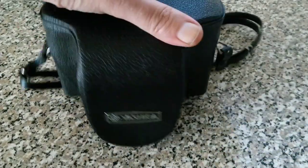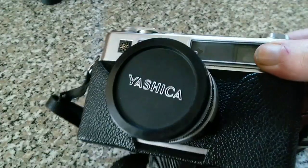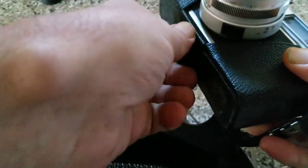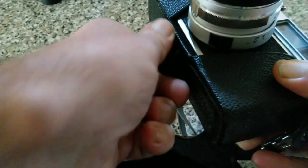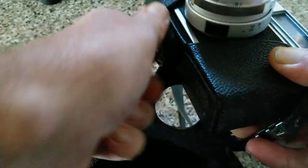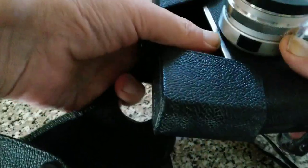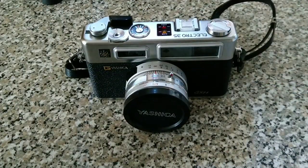These are one of my favourite rangefinder cameras. I've got quite a few of these because they're so affordable. I'll take it out of the case. It's an Electro 35. There's quite a bit of variation on the 35. I've shown you a GT so far — the GT is the all-black version. As you can see, this one is black and chrome.